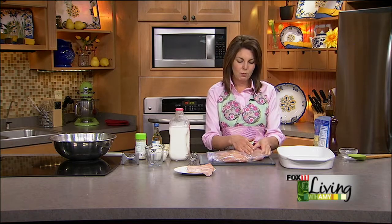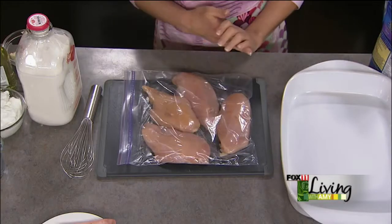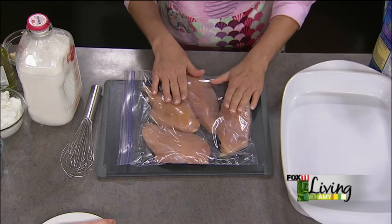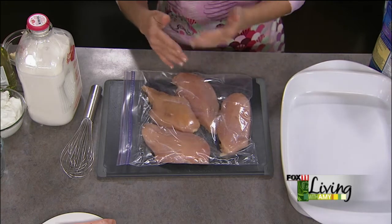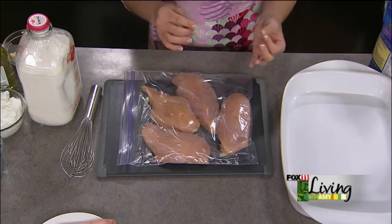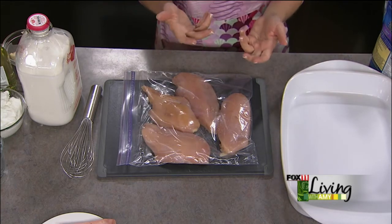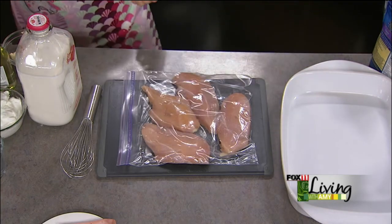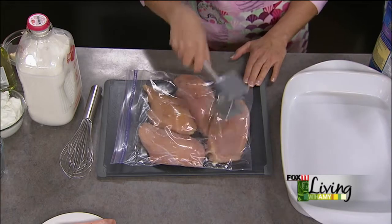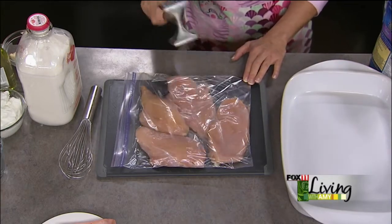Chicken breasts in general have a thicker part and then they're very thin on the end. If you cook them like that you can tend to overcook them and they get dry, or more often you undercook them and the middle isn't done. One of the ways to avoid that is to quickly pound your chicken breasts — not only make them a little bigger, but they're going to cook more quickly and more evenly.